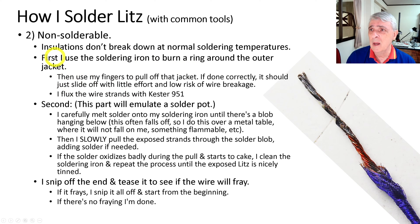First I use the soldering iron to burn a ring around the jacket — just melt the outer jacket with the iron and then pull the jacket off with my fingers. Done correctly, it pretty much just slides off without breaking any wires. Then the second step: I flux it. We're going to emulate a solder pot — create a micro solder pot with our soldering iron. I melt some solder onto the iron until there's a blob hanging down below. This can fall off, so do this over a metal table away from anything flammable.